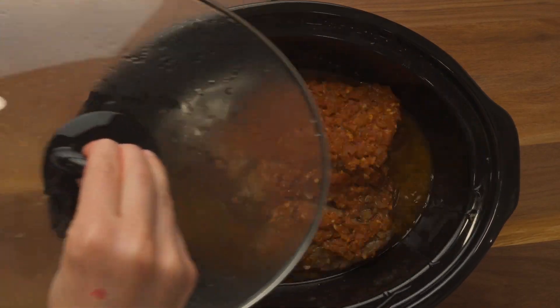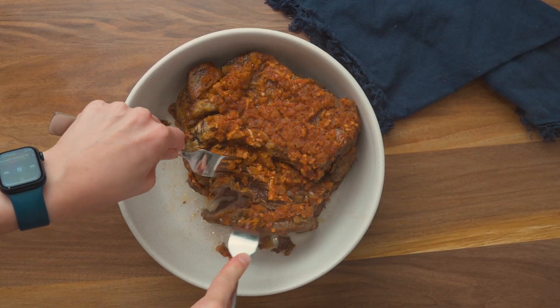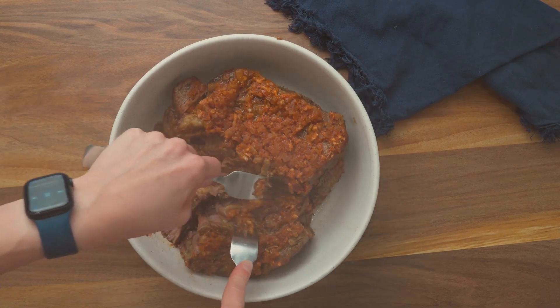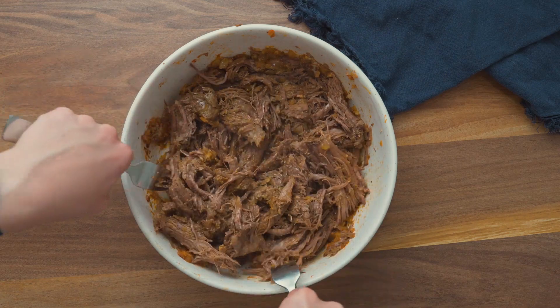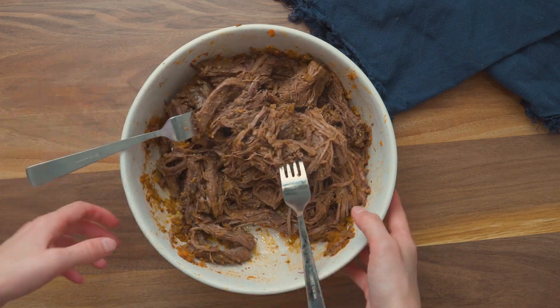Once the chuck roast is done, use a couple of forks to shred everything and get it nice and mixed in the sauce. Then pile it on warm buns or serve with your favorite sides.